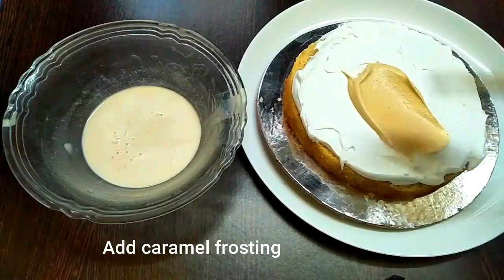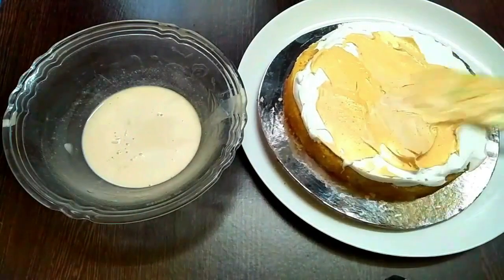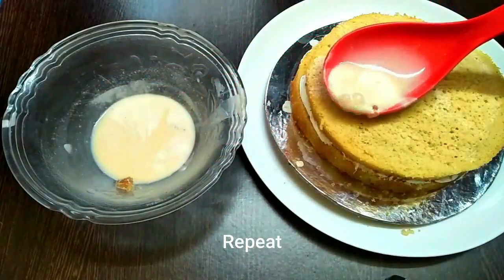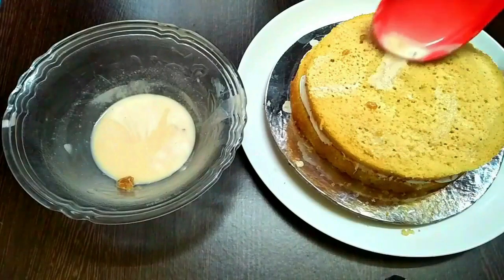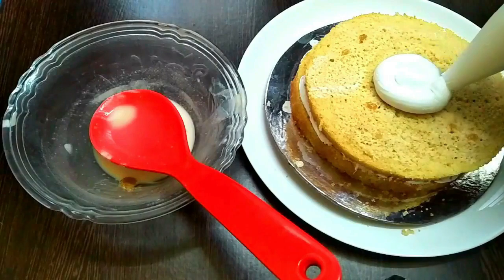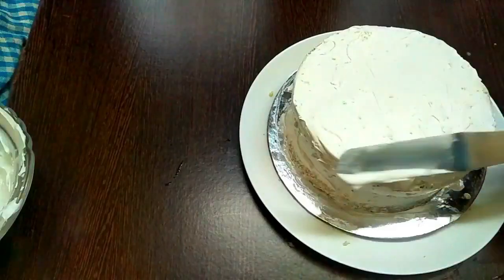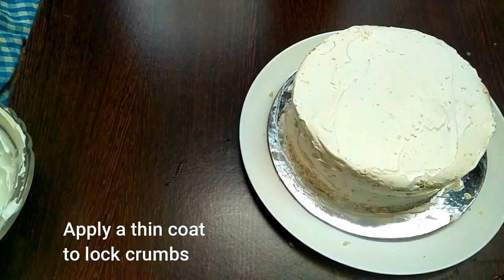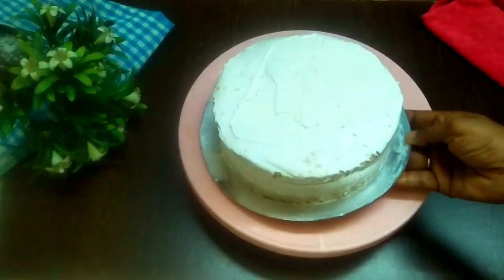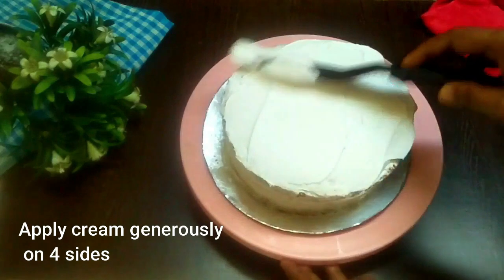Continue that layering process. On the top layer, do not add the caramel frosting — just the white plain frosting is enough. Freeze it for 30 minutes, then apply cream generously on all the sides and on the top and give it a nice shape.